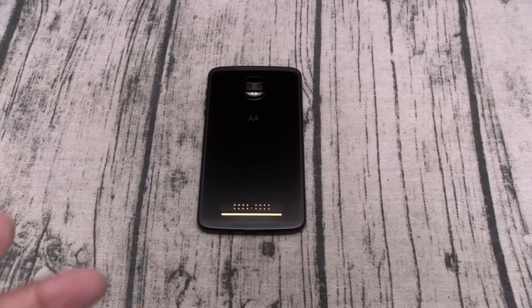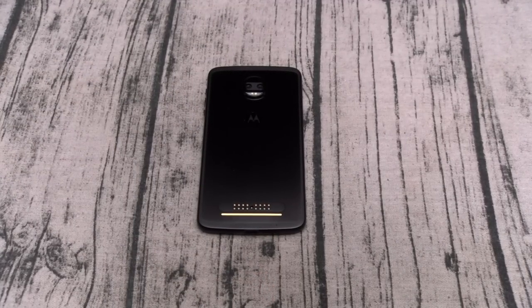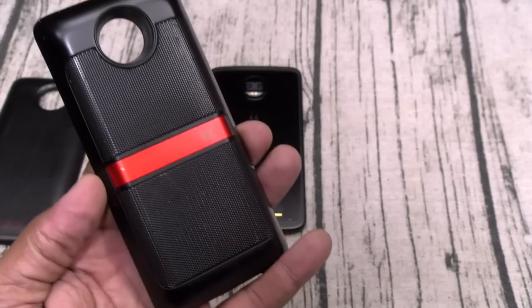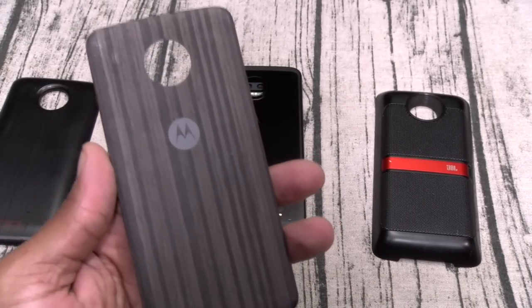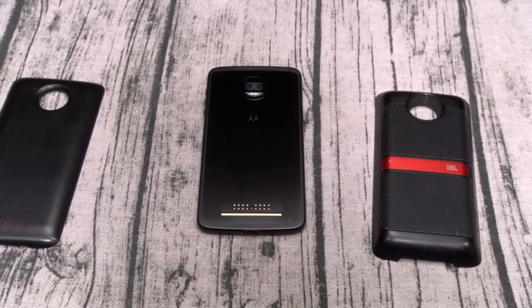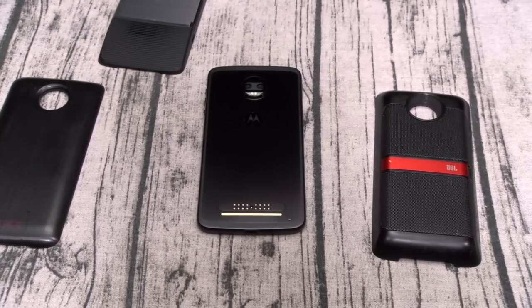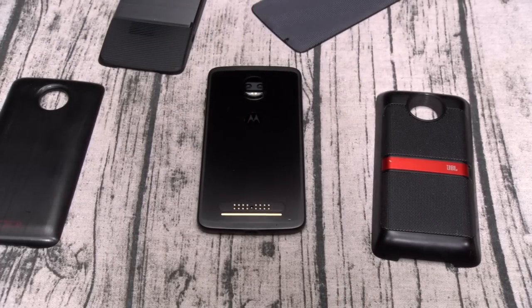If you buy this phone you're looking at $750 after taxes. There are some mods you might want and some you're definitely going to need — for example the battery charge mod. The battery on this phone is trash, so you're going to need it: $80. You'll probably want the JBL Sound Boost mod too — that's another $80. Maybe a style mod: $15–$20. The projector mod is $300, but if you catch the right deal you can get it for free. You'll want the wireless charge mod at $40. When everything is said and done, you've already spent $1,000. Moto, that's a hard sell.